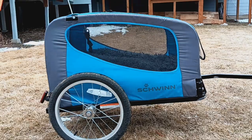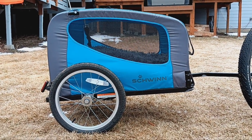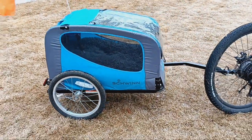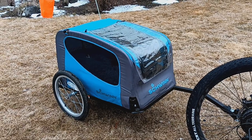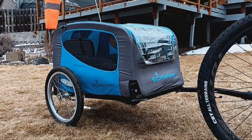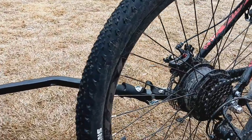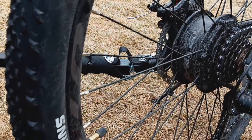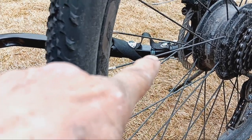There's a side view. This is the Schwinn Scamp pet trailer for dogs up to 50 pounds. I really like this in a lot of ways which I'll describe to you. Now we're looking at the connection to the bike through the spokes — you can see right here a spring finger there. There's a spring and that's very important.